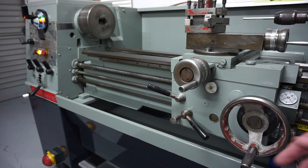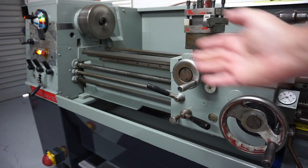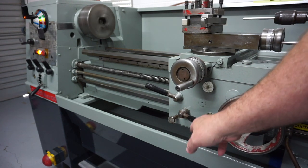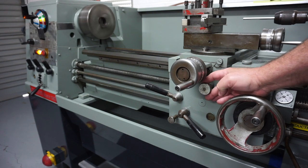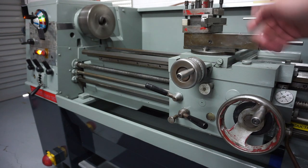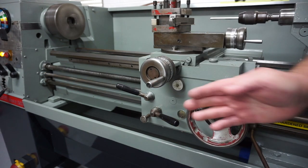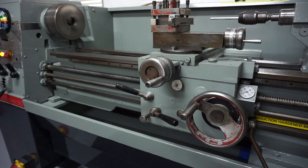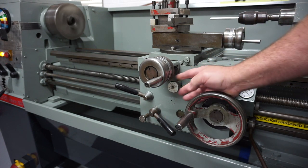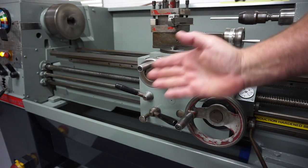To auto feed, simply lift up this handle here and now we have power feed in the Z axis. If you want to change the power feed direction, drop that lever out, engage the cross slide lever, and pull that up — now we have power feed in the X direction. To confirm: lift the lever up to engage power feed in Z, drop it down to disengage. To engage the cross feed, pull out this one and engage it up for power feed in X.